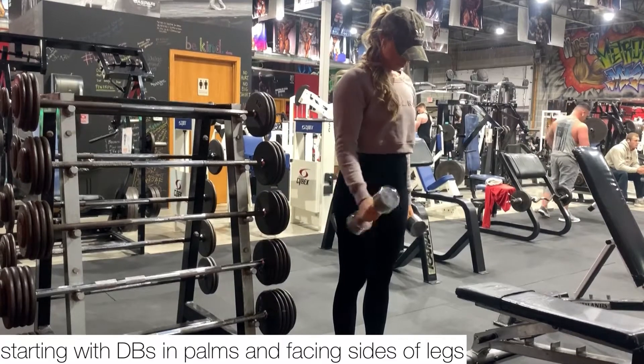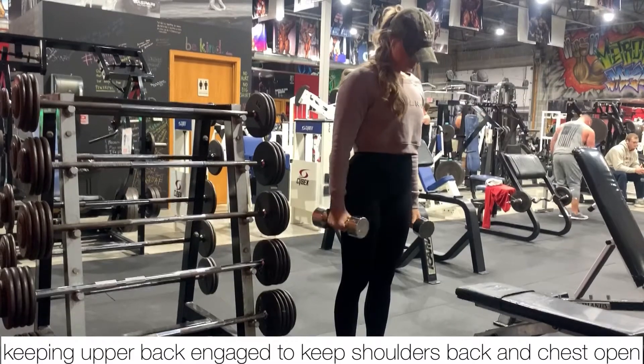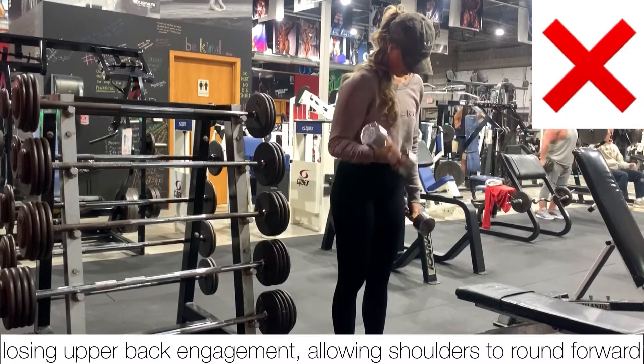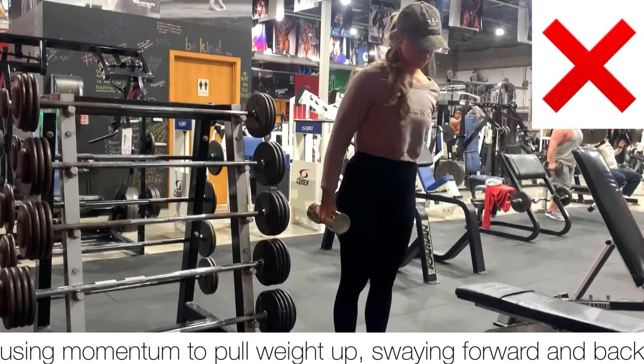You're going to start with the dumbbells in your palms facing your sides, keeping your upper back engaged to keep those shoulders back and chest open. As we lose that upper back engagement, you're going to see those shoulders rounding forward, which we don't want to see. We also don't want to be using our momentum to curl the weight up, swaying back and forth.